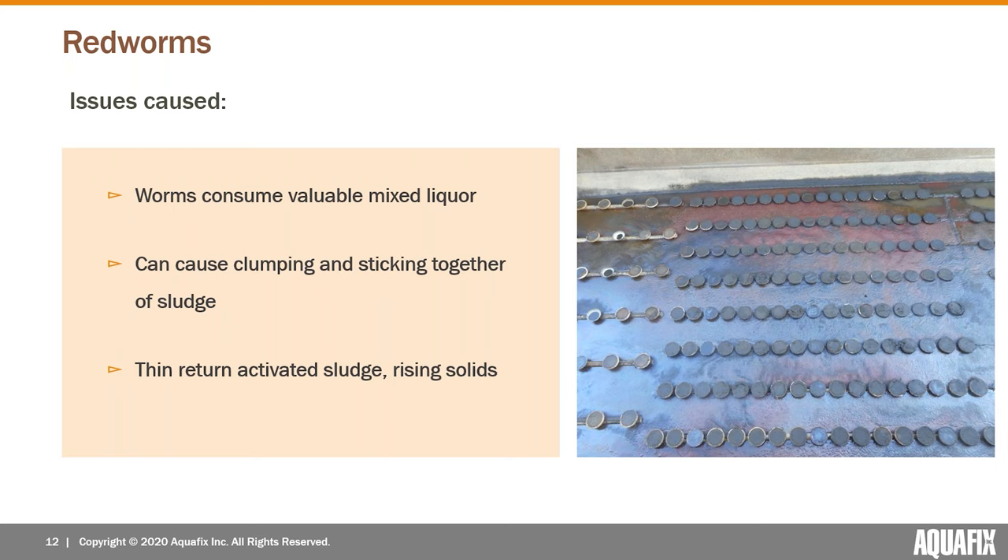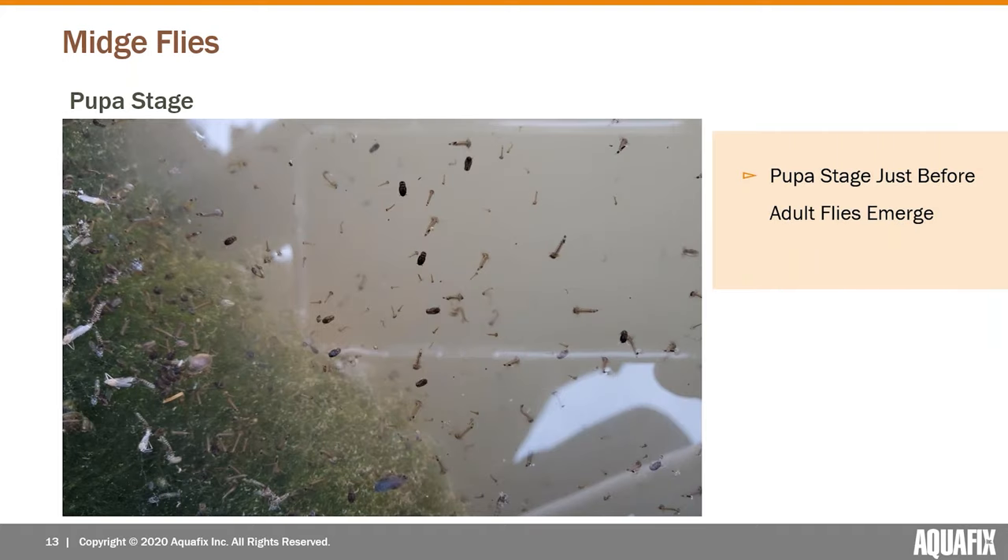Even with no wasting, their mixed liquor was disappearing — you can imagine the issues that would cause for treatment. A few other things they can cause, especially in secondary clarifiers: almost a clumping or sticking together of the sludge. Operators have noted a thin, stringy return activated sludge, and you can end up with rising solids in the clarifier as well when there's a big population.